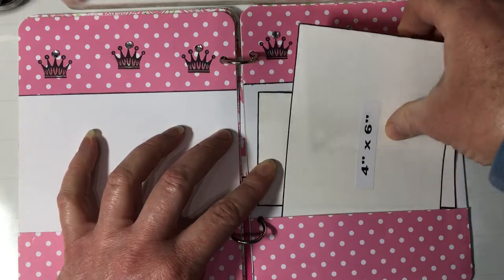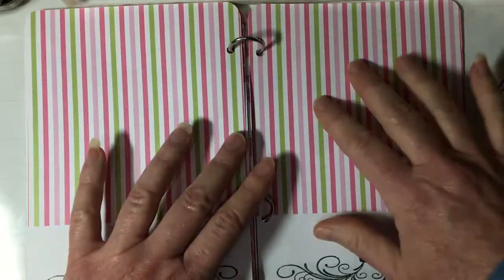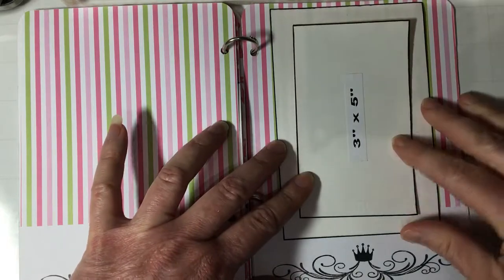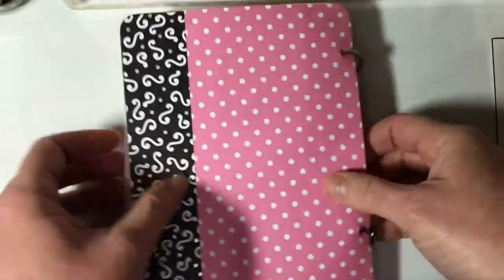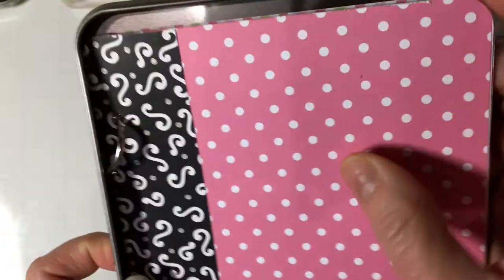4x6s fit in the pockets. The last double page spread has just a little bit of the bling because I didn't want to detract from what I thought would be a nice page to do a portrait — that's what I was kind of planning on doing. And then of course the back. And it all fits nicely inside the tin.